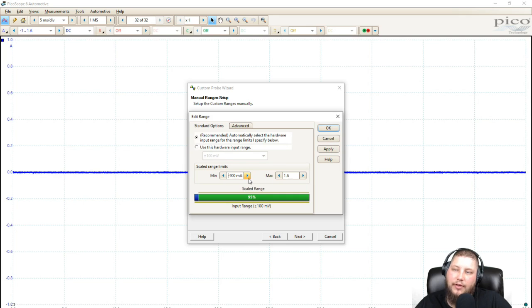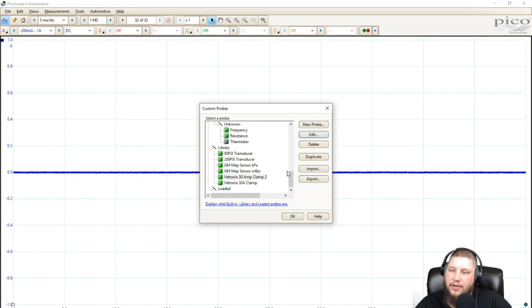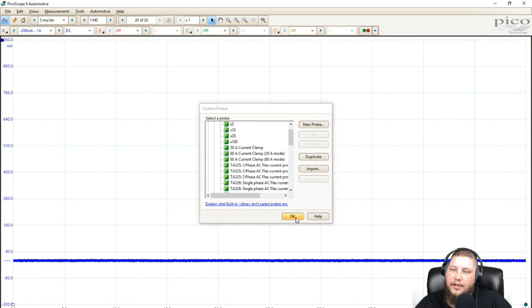But if we crank it down to 18% scaled range and click OK, it gives an error: 'The configured range is valid but may not be ideal — only 18% of the scope's input range is being used, which effectively reduces the resolution of data on the graph. Would you like to continue anyway?' So you can click yes or no and adjust. The range I think is ideal would be negative 200 milliamps to 2 amps. Now we have a negative 200 milliamp to 1 amp view — our zero resting line is down here, we've got a little space to see if the clamp is on backwards, and it gives us a lot more real estate up top.